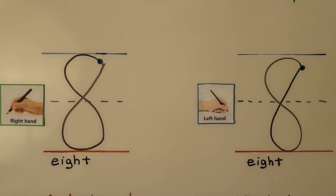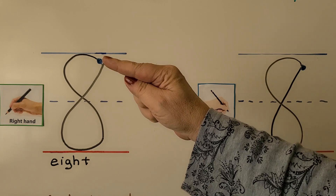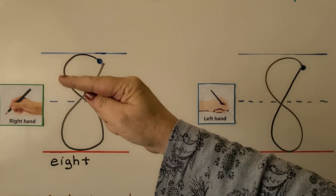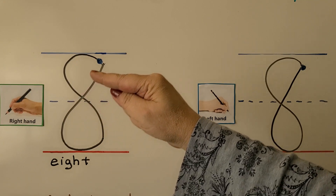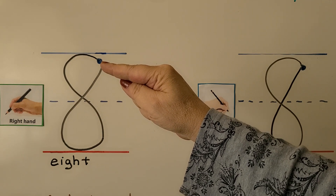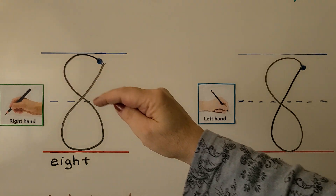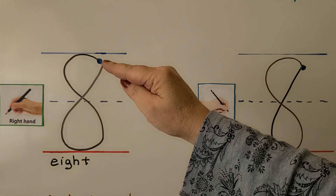Here's the number 8. We can trace it for right-handed students. Take your finger and trace with me. We start here and make an S, but when we get to the bottom we cross over and continue back to the starting spot. Let's try it again — we start here, make an S, then keep going and cross over back to the starting spot.